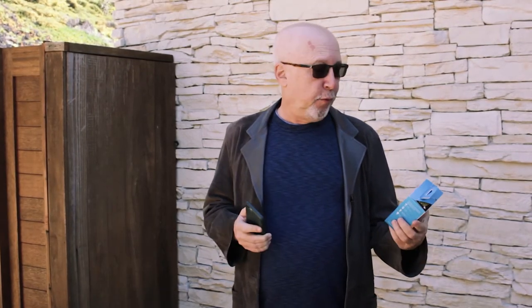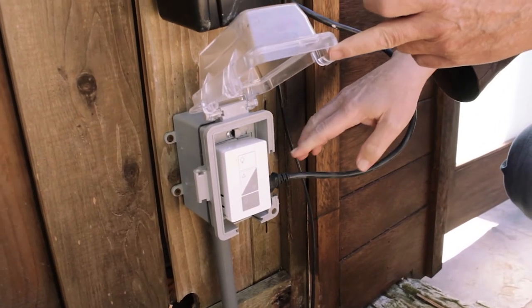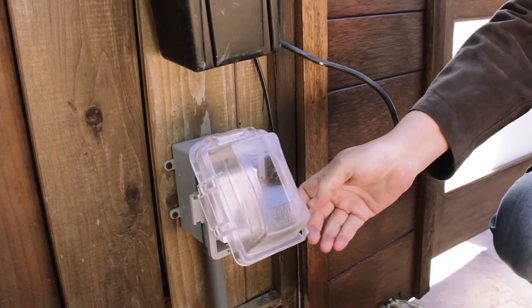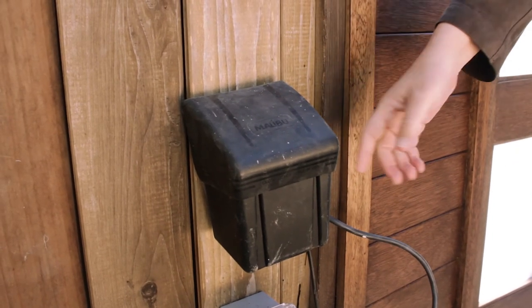However, today we're moving outside the house. If you'll follow me, we're going to show you where we've installed the plug-in dimmer and how we're using it to light up our house at night. We're outdoors here in our front yard and we've got the Lutron dimmer sitting inside a waterproof mount, and you can see the power cord from this device plugged right into it.